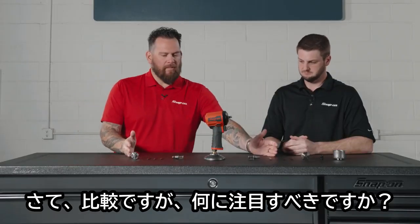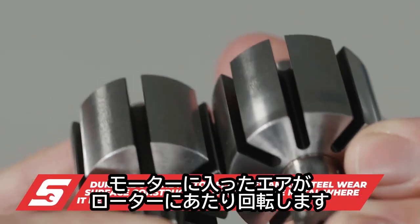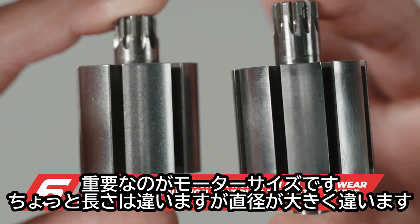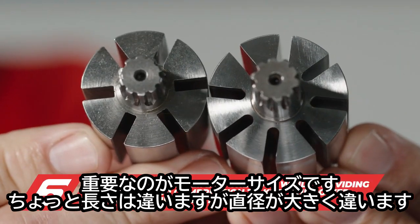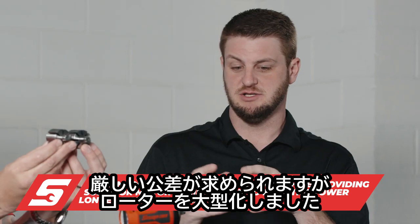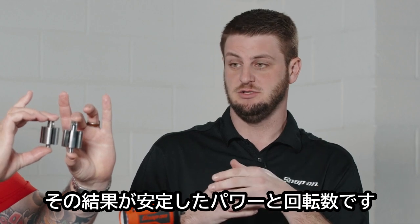Now let's compare — I'm seeing similar components but there is a stark contrast. Air comes into the tool, spins past the cylinder, hits the rotors, and that's how everything spins — this is essentially the motor of the tool. Height-wise there's not too much difference, but where you really notice it is the diameter of the motor. We also precision machine these in Murphy, North Carolina, and because we can hold such tight tolerances and make that rotor bigger, we can deliver more power and more RPM to the tool.